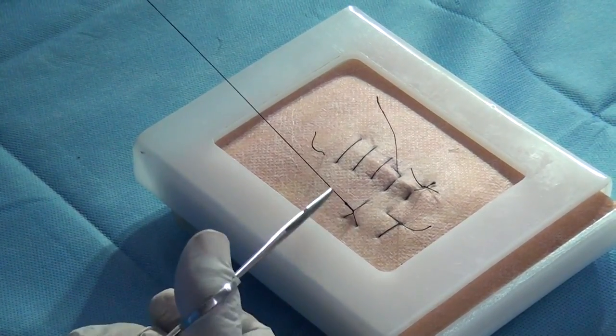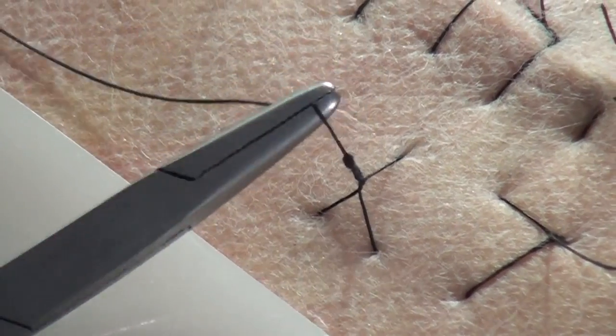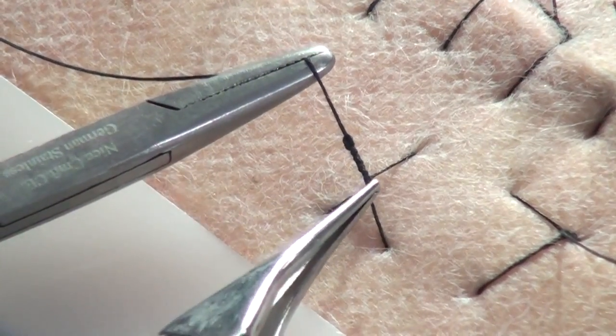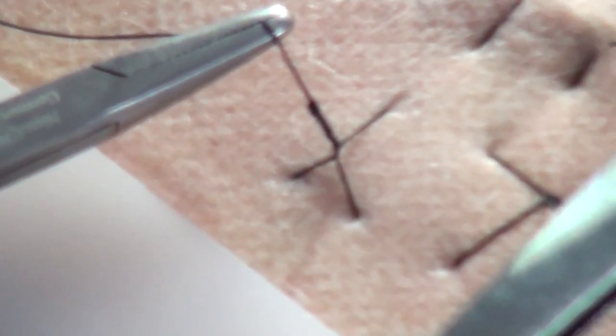I've started with a single thread and I've ended with a single thread. If you can zoom in here - it's very tiny but you can see there is a series of square throws. Can you see there are lots of square throws here which have been put together? Such a safe knotting - it's called the Aberdeen knot.